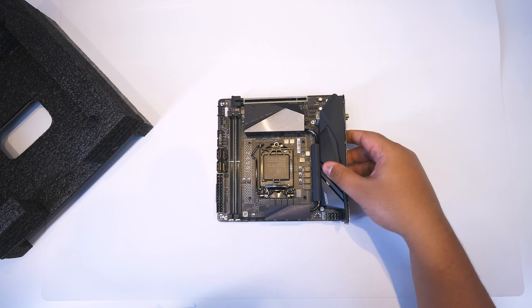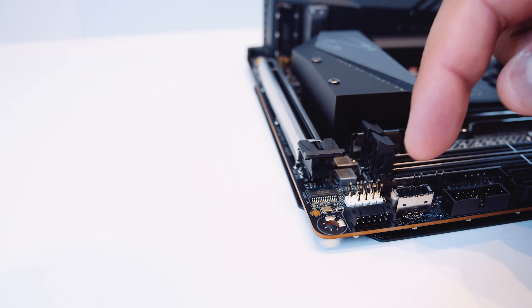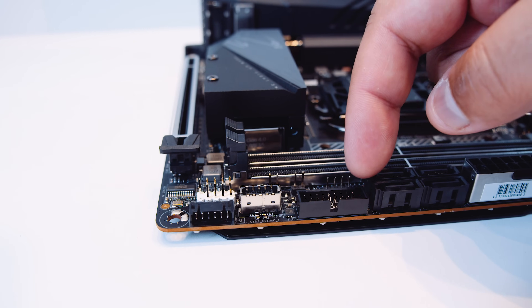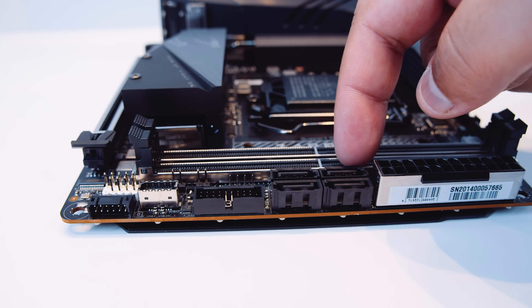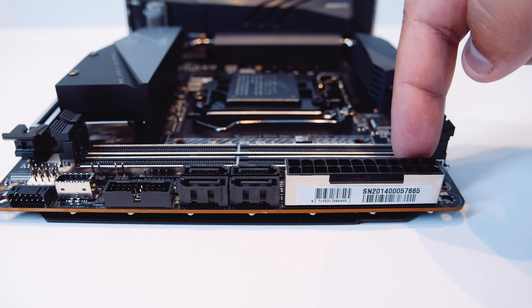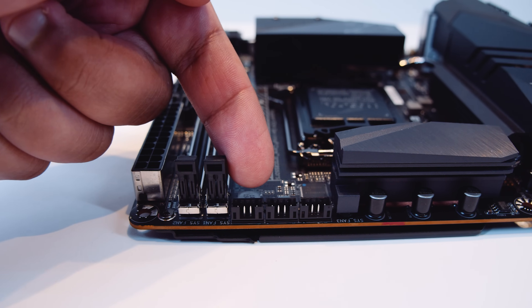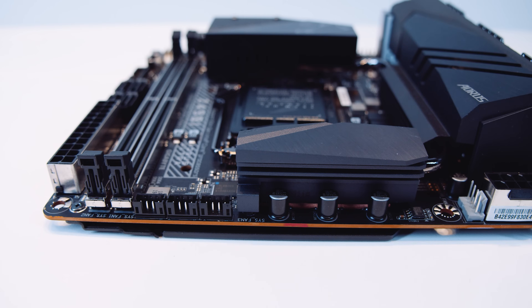That looks gorgeous. The first thing we've got is that breakout cable for the USB 2.0 and the front panel connector. There's a USB Type-C header, and behind the USB 3.0 header is a 12-volt RGB header. There are also four SATA connectors for 2.5-inch SSDs or spinning hard drives, and a 24-pin power connector. Along the top side of the board are the breakout connectors for the PWM connectors — three in total. I really like this; it's a very innovative and well-executed approach.